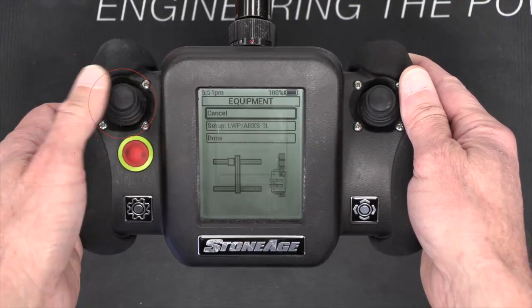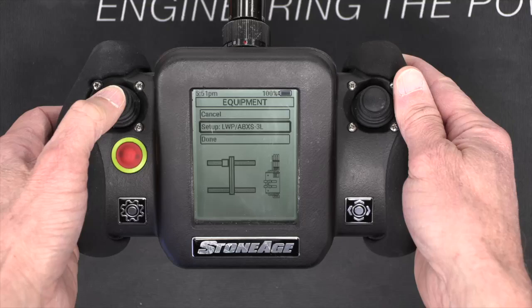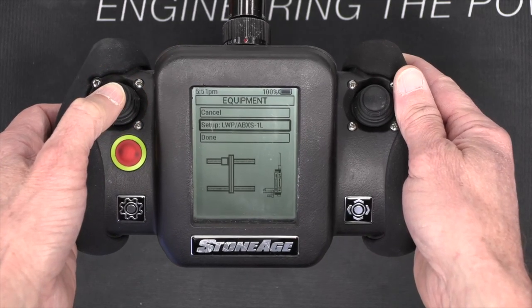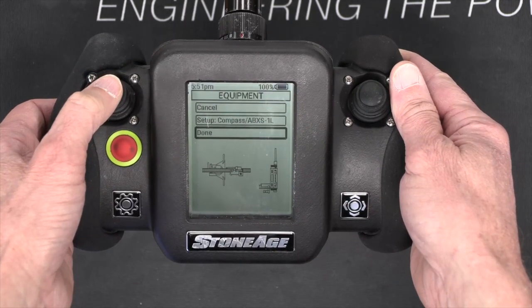You will now see an equipment screen where you can select the equipment you are using. There are currently three choices — click the left joystick to toggle through them. The first choice is for using a lightweight positioner with a 3L tractor. The second choice is for using a lightweight positioner with a 1L tractor. The third choice is for using a compass positioner with a 1L tractor. Choose compass positioner with a 1L tractor and click Done.